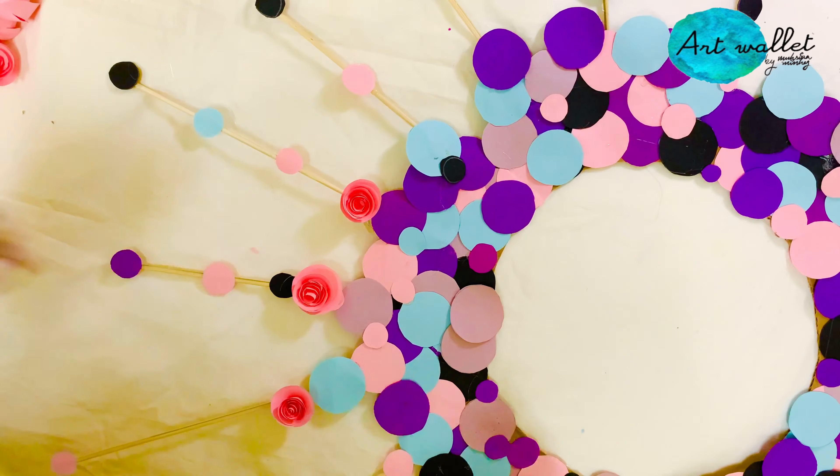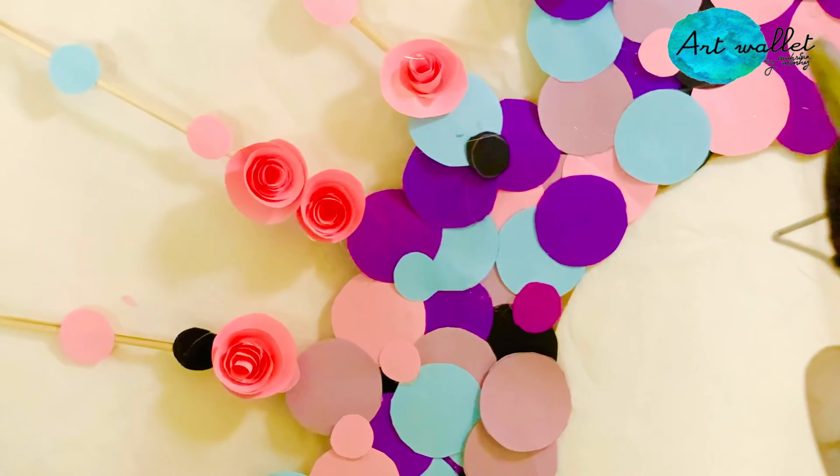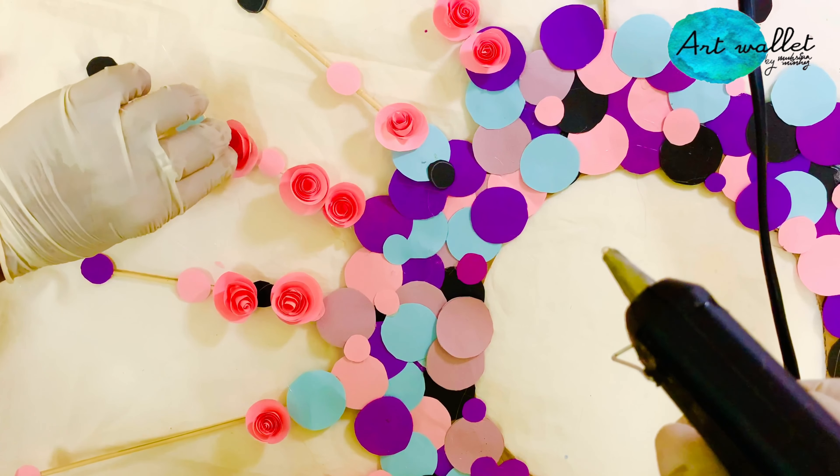Place the roses on the skewers in ascending order, so that the larger roses come to the bottom part and the smaller roses remain on the top.